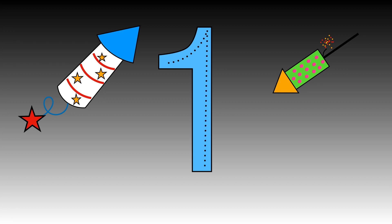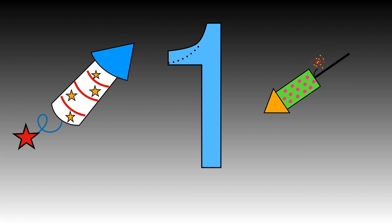Now it's your turn to follow the dots with your magic finger. Ready? Fantastic!